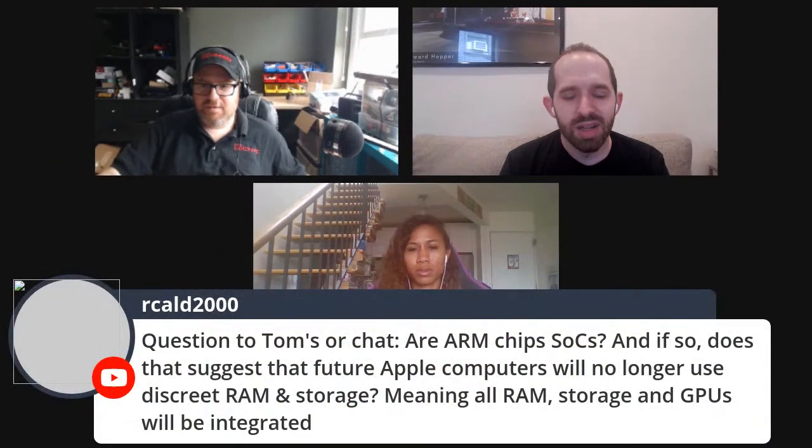A question from the chat: are ARM chips SOCs like the SRK 2000, and does that suggest future Apple computers will no longer use discrete RAM and storage — meaning all RAM, storage, and GPUs will be integrated? Apple really didn't answer a ton of questions about what exactly a motherboard will look like. They've suggested high efficiency — their drawing shows a chip surrounded by low power design, high efficiency DRAM, and high performance GPU. Whether that'll all be on the chip in a Mac? No idea.